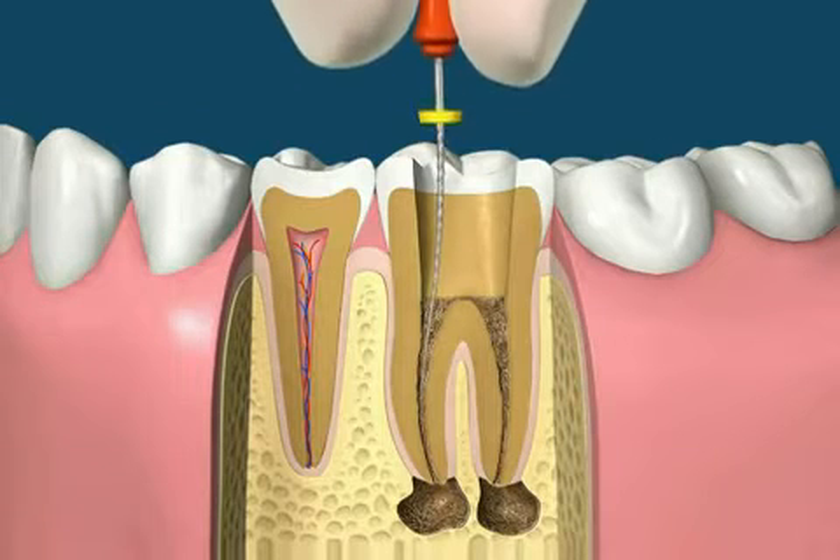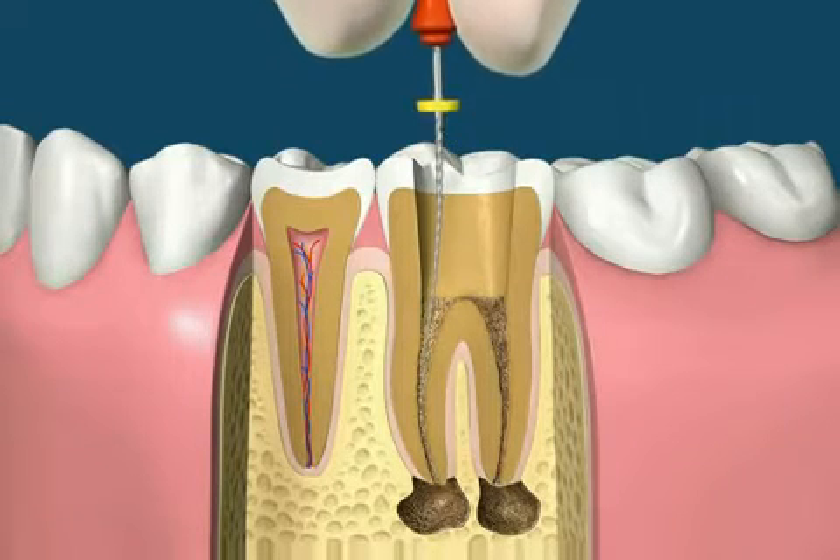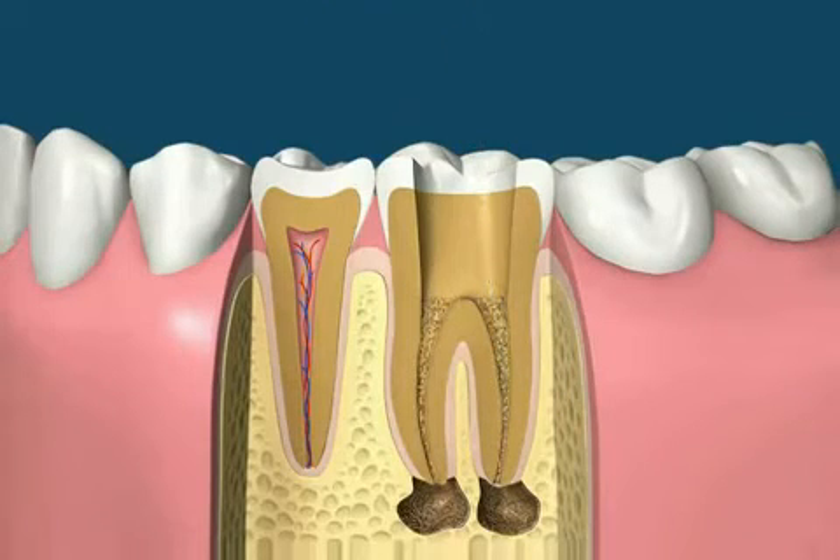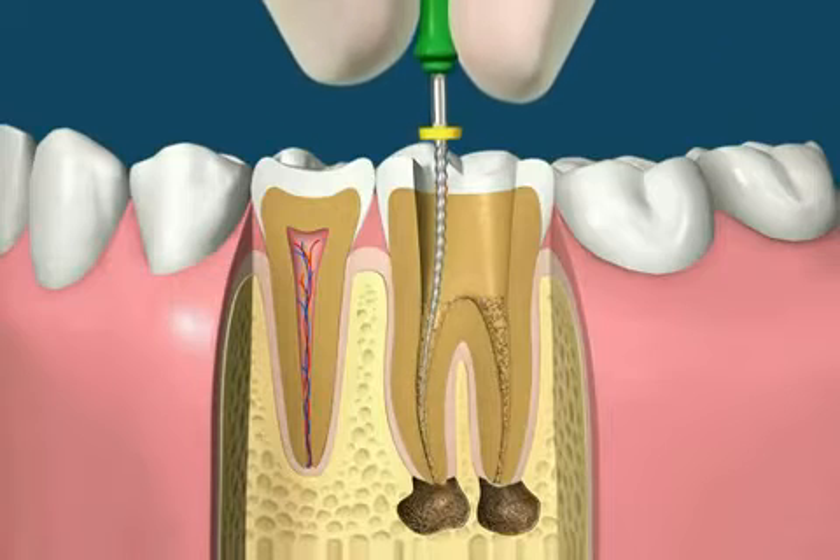Tiny files are then used to remove the contents of these canals. The manual method of root canal treatment involves using increasing file sizes that gently clean and shape these canals.